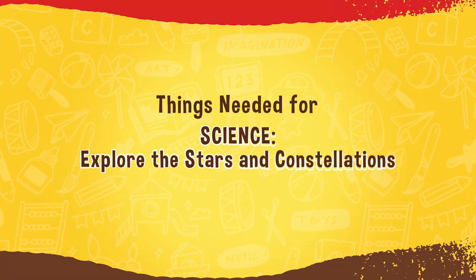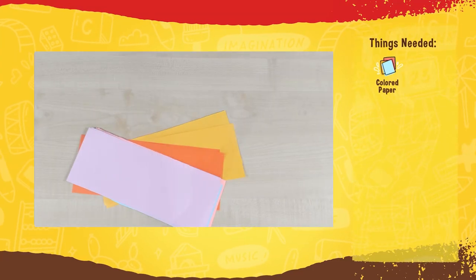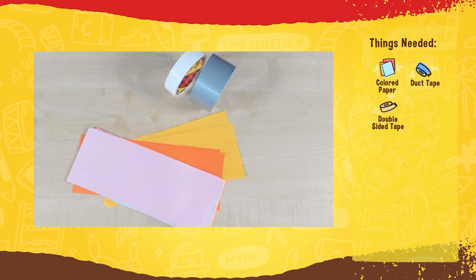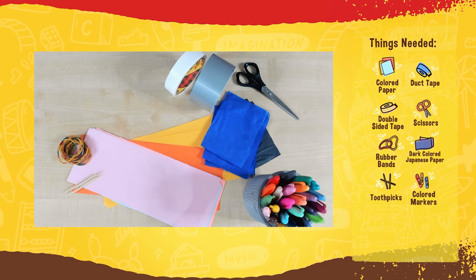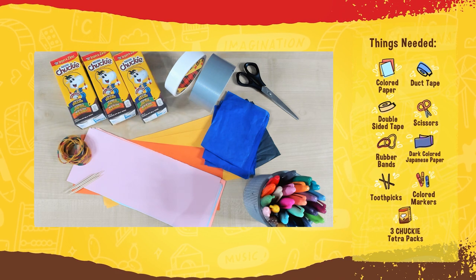For the Explore the Stars and Constellations activity, we will be needing colored paper, duct tape, double-sided tape, scissors, rubber bands, dark-colored Japanese paper, a toothpick, colored markers, and three Chucky Tetra Packs.